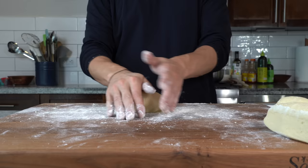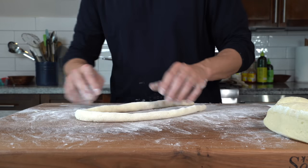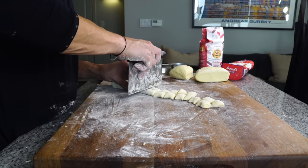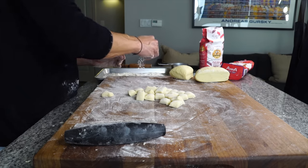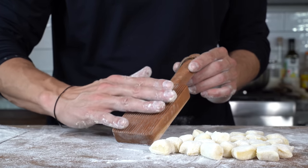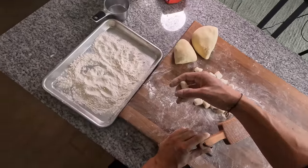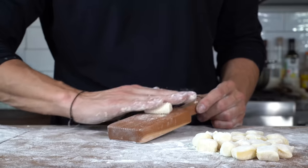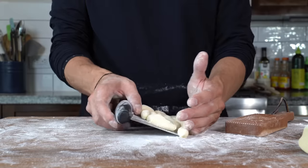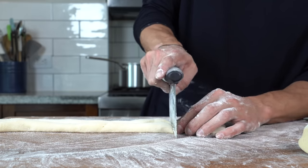Once the dough comes together, we can form the gnocchi. I'll take about a quarter of the dough at a time, be generous with flour, and roll it out into a rope about the size and thickness of your thumb. Then I'll take a bench scraper, use my thumb to measure about a thumbnail size of dough, and cut the little pieces of gnocchi. Once they're all cut up, coat them with flour. I like a little ridge on mine, so I'll use a gnocchi board and use my palm to gently roll that ridge into each gnocchi. Dust them with flour, transfer to a sheet tray with some flour so they don't stick, and roll out the rest. I'm only rolling about half the dough, which serves about two people.